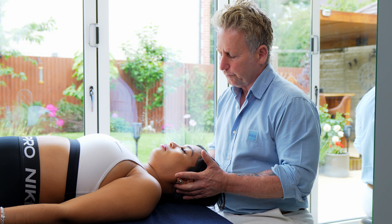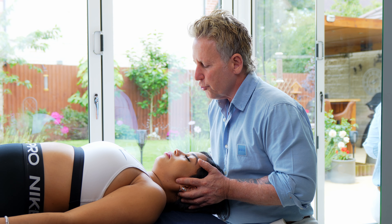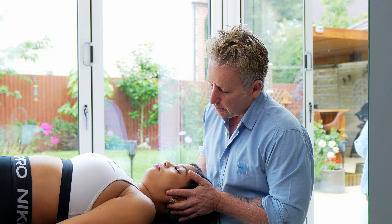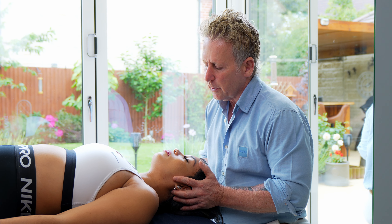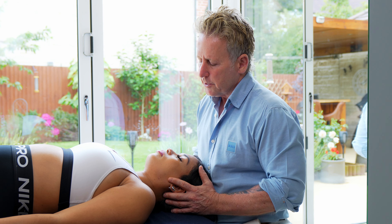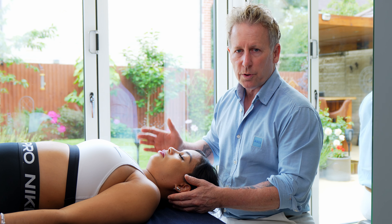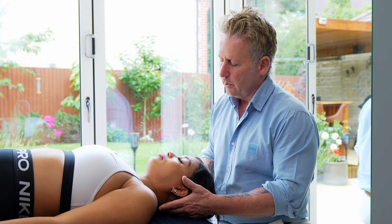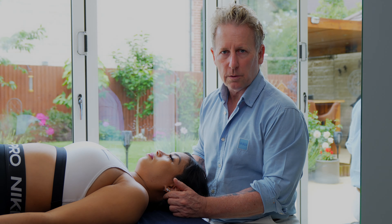Let me recap. We test in neutral, palpating under the occipital sulcus, and translate one way then the other. As you're assessing, you're actually treating — after three, four, or ten times you might find it feels easier. If translating to the right feels restricted and it's still restricted in extension, the problem is on the same side. If it's easier in extension but worse in flexion, the problem is on the opposite side, which does not want to open. If restricted in extension, the problem is on the same side and that side does not want to close. That concludes the motion testing of the occipital atlanto joint.